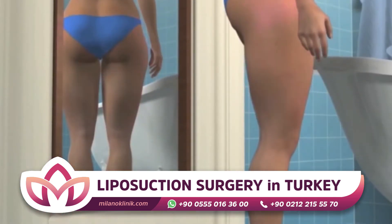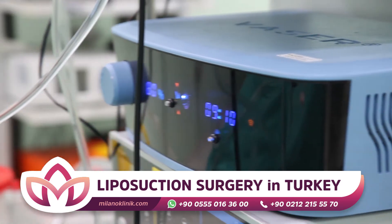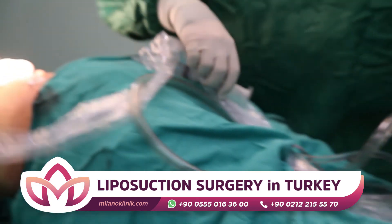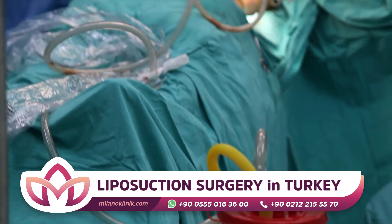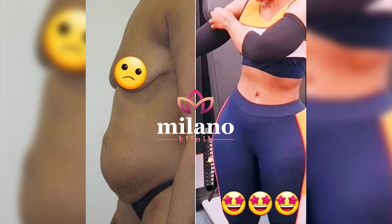Liposuction can also be performed manually using vacuum created by injectors instead of a machine. A special solution is injected into the adipose tissue before starting the procedure. In this way, it is easier to process without bleeding. With a local anesthetic it contains, pain that will occur after the intervention is also prevented. This method is called the wet technique or tumescent technique.